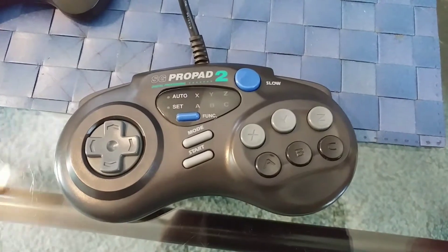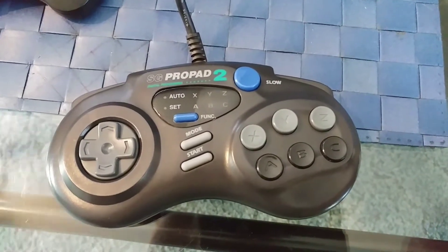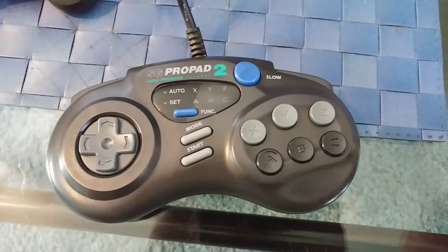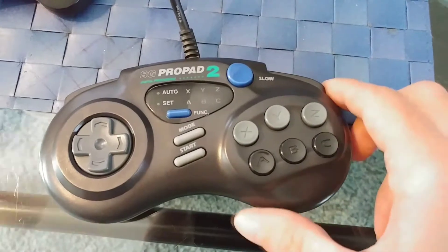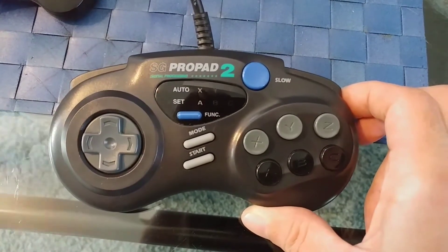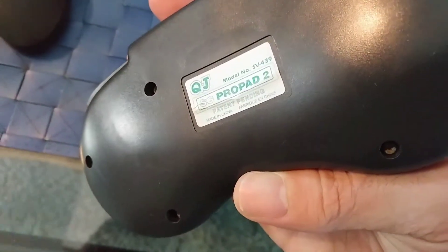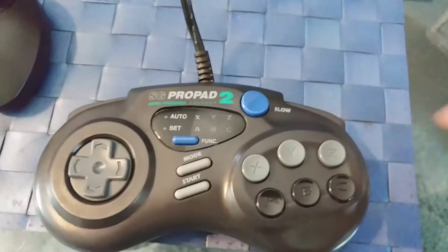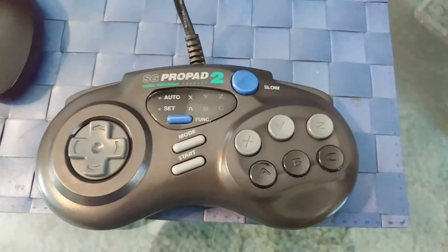Hello YouTube! This is RobertNess816 and today I'm going to be going over how to program the SG ProPad 2 and SG ProPad 6. Both controllers are the same thing — they both actually have the same model number, which is SV439. So both the same controller, just one was sold at Walmart and this one was probably sold everywhere else.